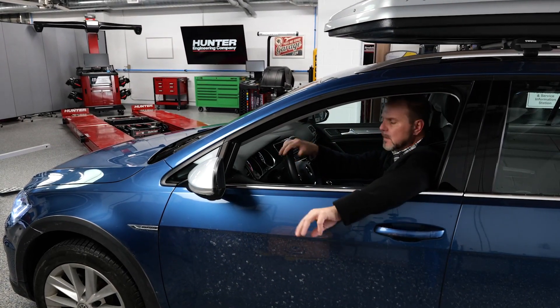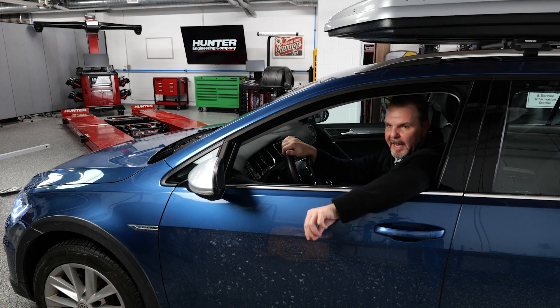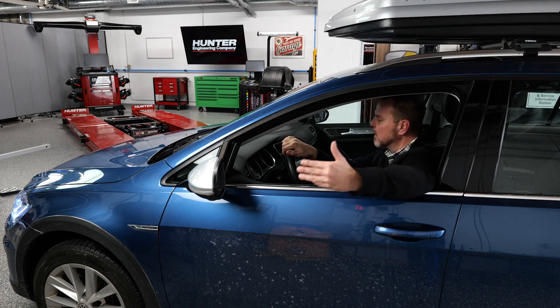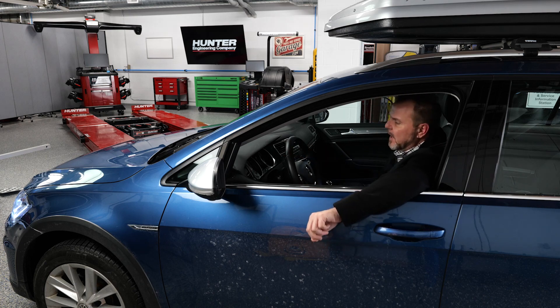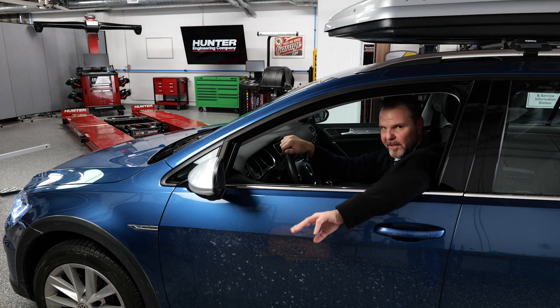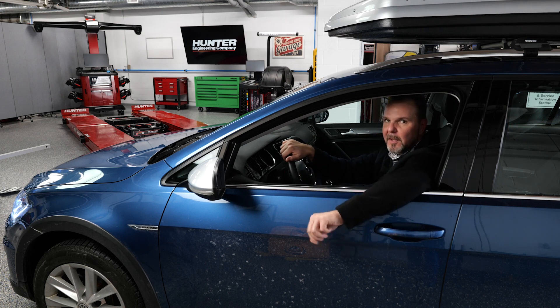Just got back from our test drive. The adaptive cruise control system is operating normally — no lights on the dash. We were able to maintain a safe speed behind all the cars we encountered on the road. I can safely return this car back to the customer. Keep watching as the year goes on — we're going to have a lot more of these ADAS videos covering different types of vehicles and different procedures. Thanks for watching. See you next time.